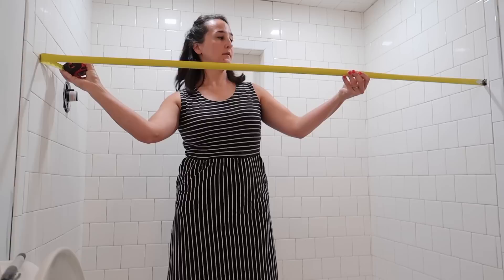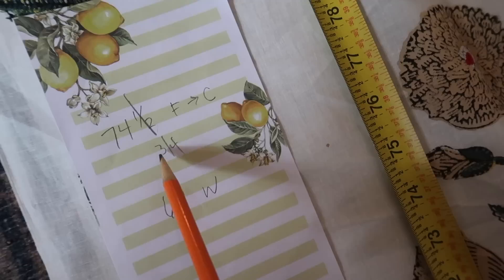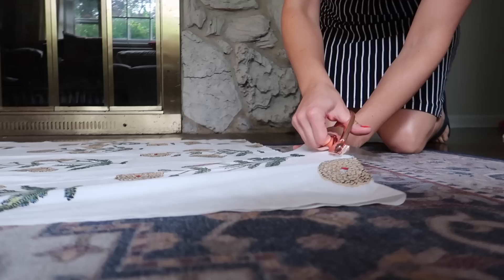The first thing I did was measure the height and the width of our shower. You will need five yards of fabric for this project since a standard shower curtain is about 72 by 72 inches. I folded the five yards in half and measured the floor to ceiling height, then I added about two more inches to allow for the rod pocket, and I marked that number across the fabric at a few different intervals. This beautiful block print fabric actually came from Etsy — I'll share the link to it in the description box.